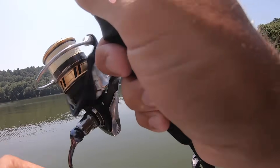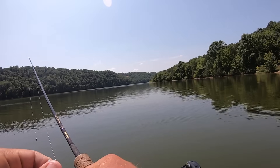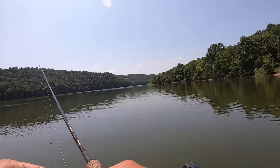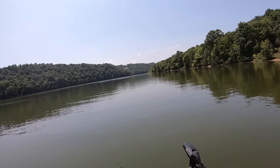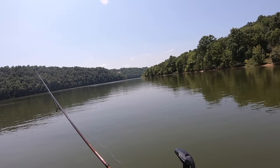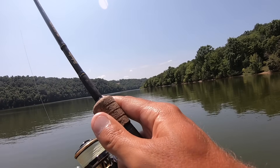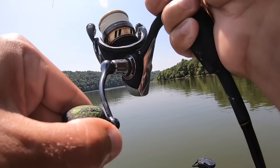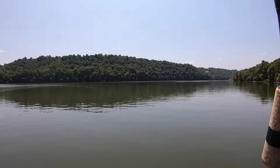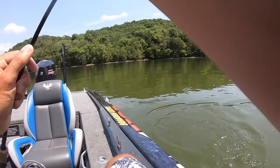Right now at this spot the water temperature is 88.5 degrees. I missed a fish right there — 88.5 degree water is hot. The biggest thing you've got to realize about fishing for crappie in the summer is what I call feed windows — there are certain little times throughout a day or night that these fish are really feeding good. The biggest difference between crappie fishing this time of year and in the fall and winter is that feed window is a lot bigger in the fall and winter.